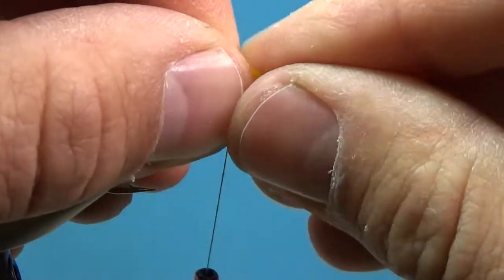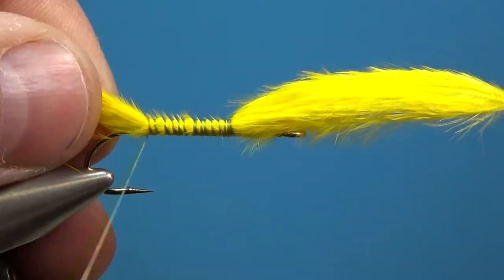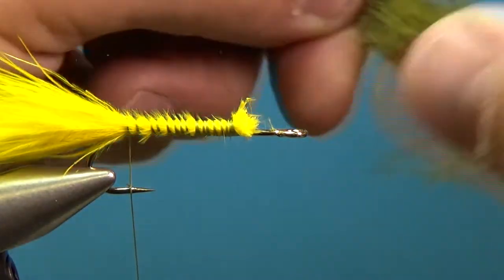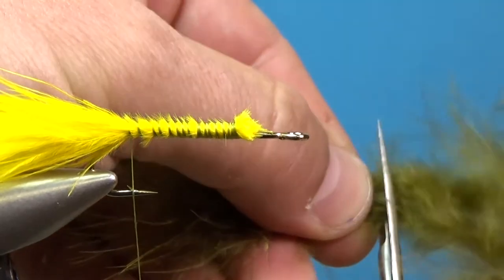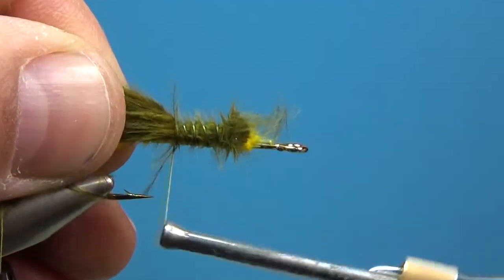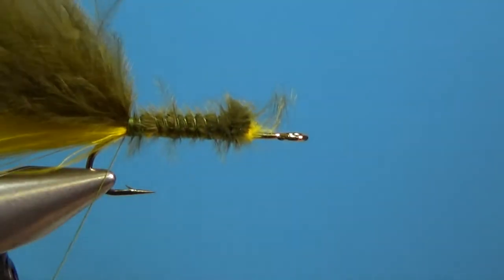Measure the tail to about the length of the hook shank, tie it down up towards the front, and cinch that down all the way out the back. Clip off the excess, then repeat that step with olive marabou — measure the length of the hook shank, bring the thread back, and now we've got a nice fluffy two-toned tail out the back.